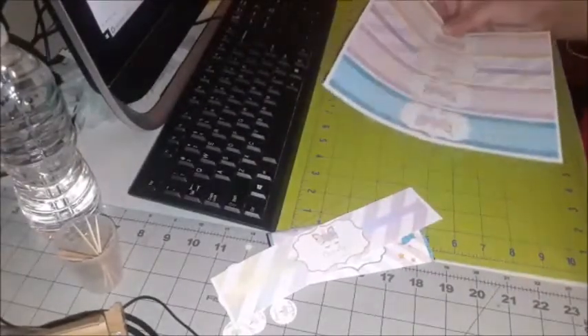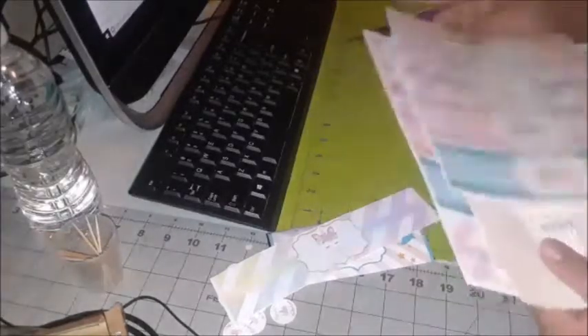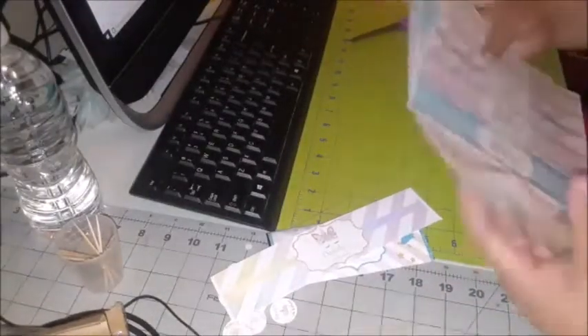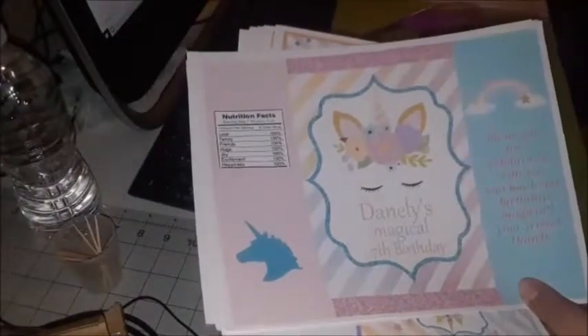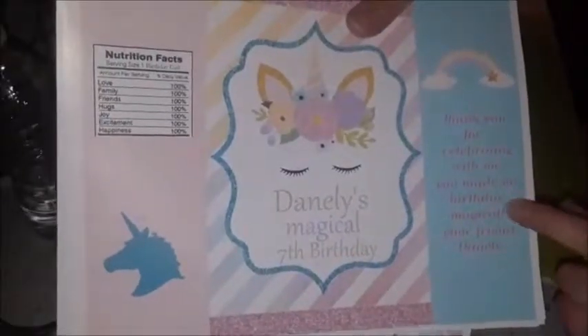Next is going to be the chip bag — I already did the chip bag on another video but this time I changed the design. I'm not going to redo the chip bag tutorial on this video. I just wanted to show you all the design — the one with the blue glitter trim, or like a teal aqua blue, and the one with the pink. It's all coordinated together with the patterns and the colors. The chip bag says 'Thank you for celebrating with me, you made my birthday magical. Your friend, Danelli.'